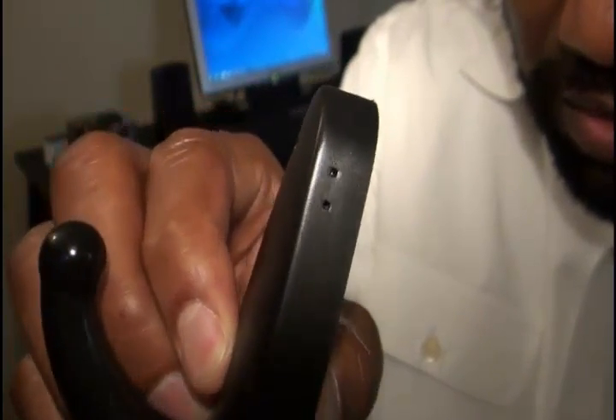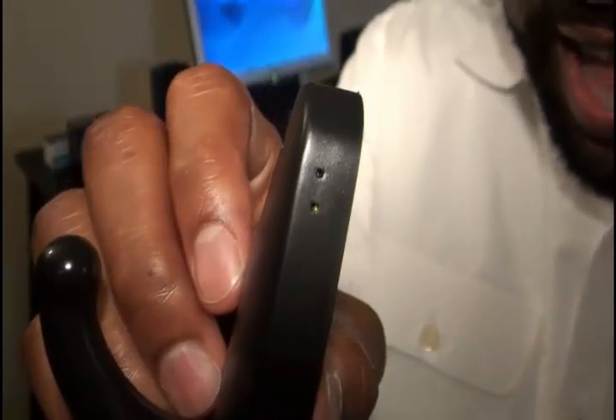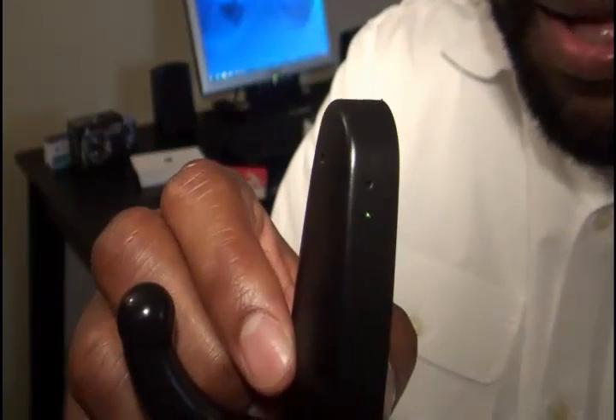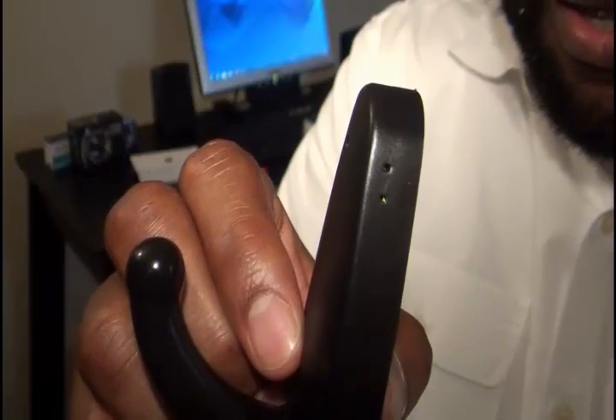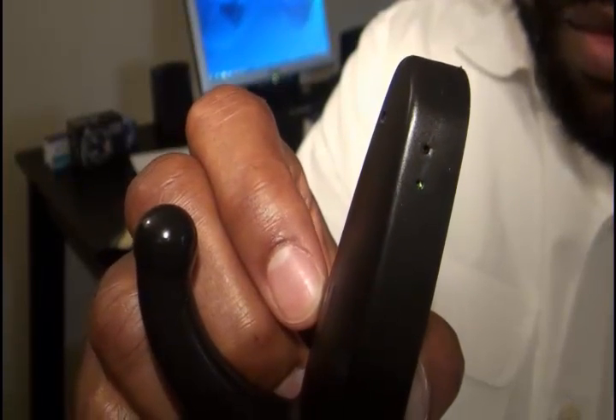To turn the device on, press and hold the button. The status indication light will blink and then go solid — that means you are now in standby mode, ready to take pictures or record video. To take a picture, press and hold until the light goes out, then release — the light will come back, showing that you have taken a picture. I just took a picture by doing that.